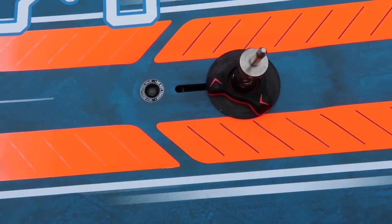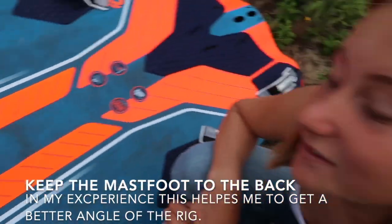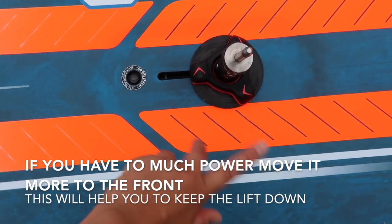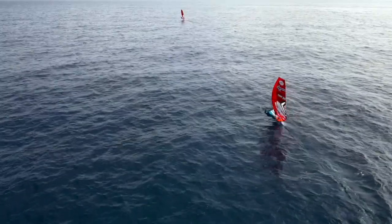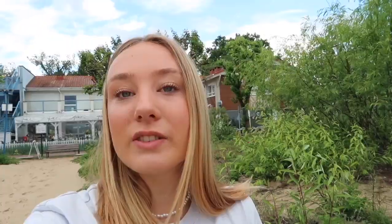When it comes to the mast foot, I like to keep it back. If you get overpowered, put it more to the front — that will help you keep the lift down. What's pretty nice with this board is that you can use it in a lot of different conditions, from the minimal wind limit to the higher wind limit.